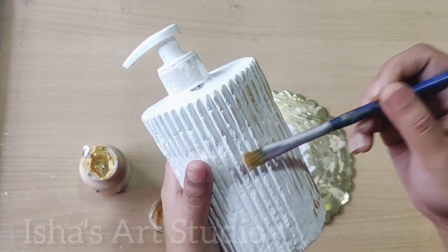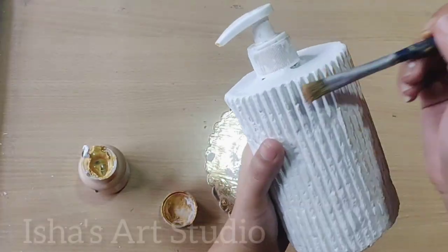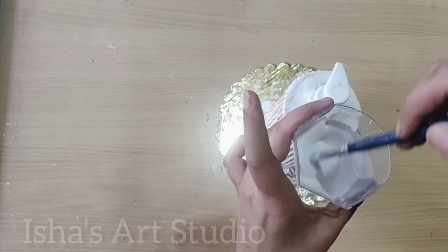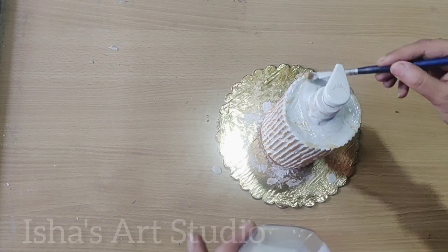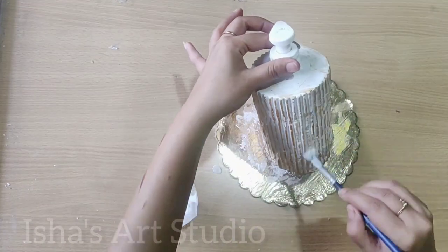I used only white paint and golden paint. You can make it colorful if you want. Because I was doing this for the first time, I thought it would be simple and plain. This is my favorite part — I used them in the ratio of 1 to 1. I will seal it all.